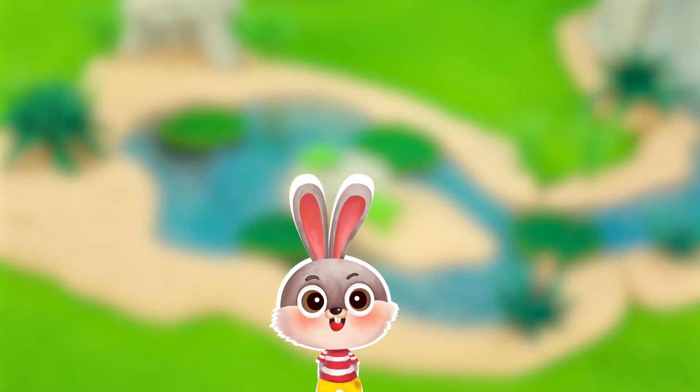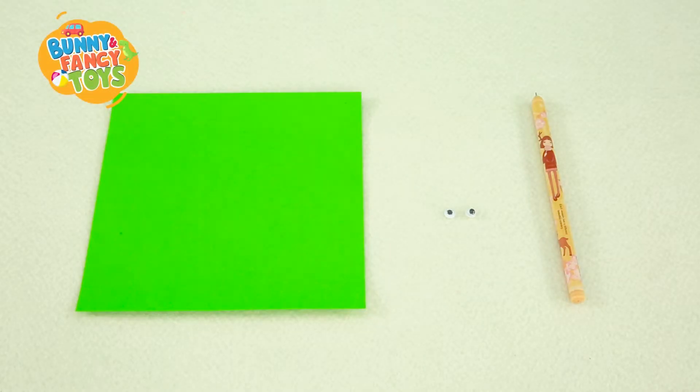Now, let's make a frog. Take a sheet of square coloured paper, a pair of eyes or a pen.